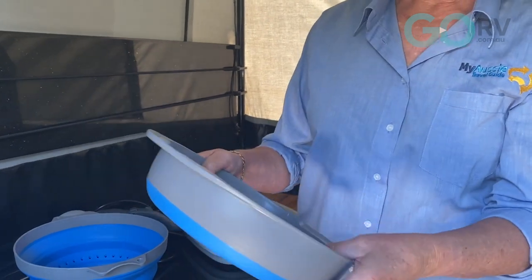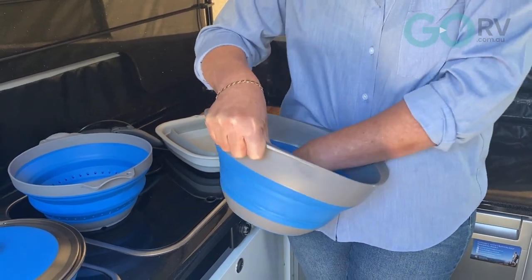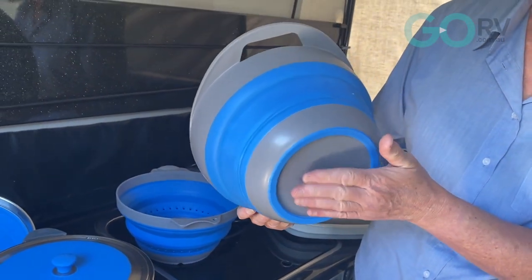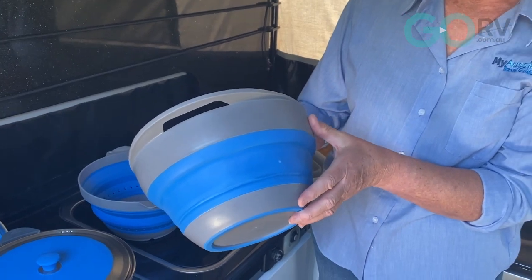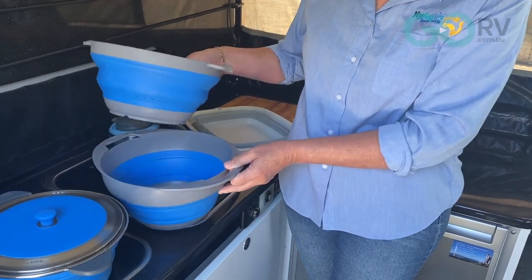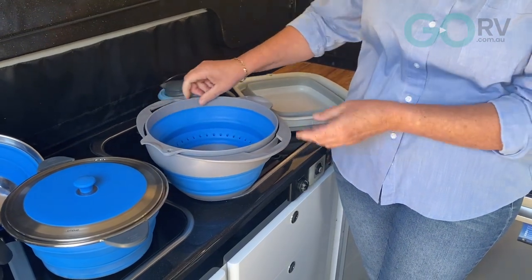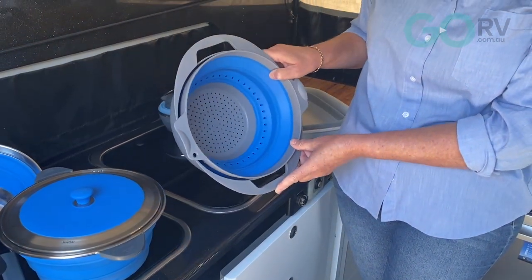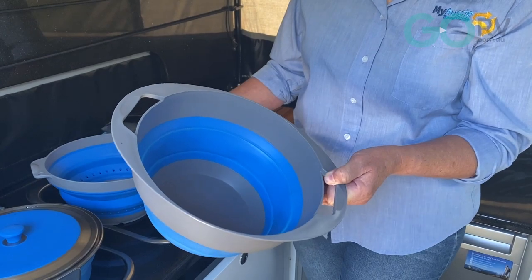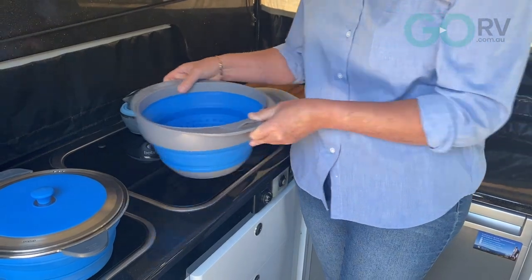The colander pairs with the bowl, and the bowl has a couple of functions as well. When collapsed we'll just pop that one out — it's got a nice sturdy plastic base that's raised a little bit so it's not sitting flat. Silicone on the sides with thicker plastic on the sides and handles. When you're draining something you can drain it straight into the bowl, or tilt the colander to lift it a little and give more area underneath for the liquid. The bowl is also handy as a salad bowl or mixing bowl.